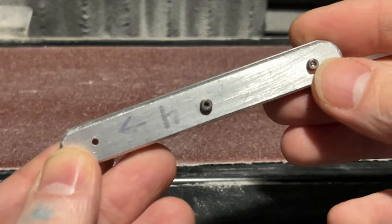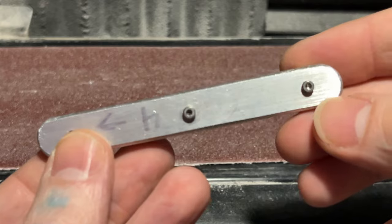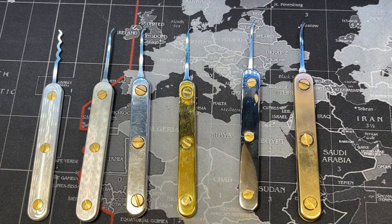For final sanding, I take it through about 3,000 grit, maybe up to 5,000 depending on the metal — though 5,000 is probably not necessary. Then I hit it with an electronic buffing wheel, followed by about two or three different grits of liquid polish to get it to a nice shine.